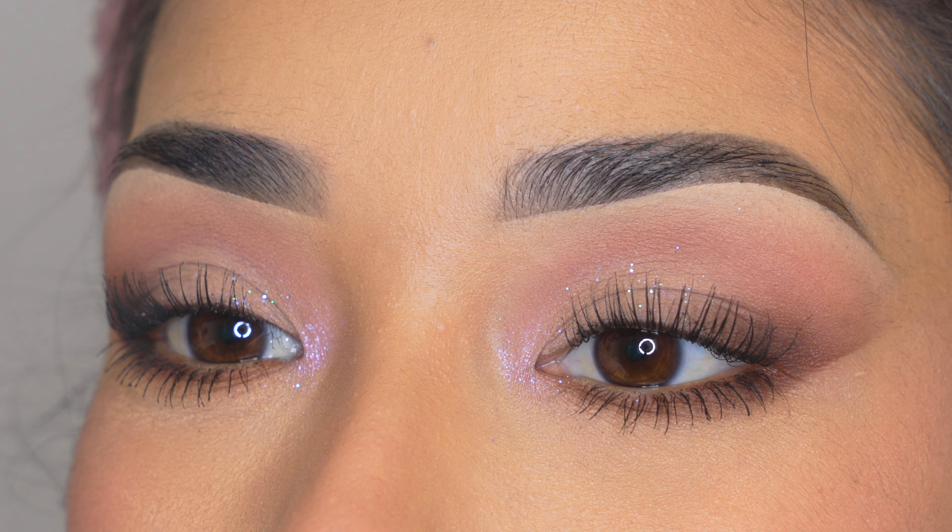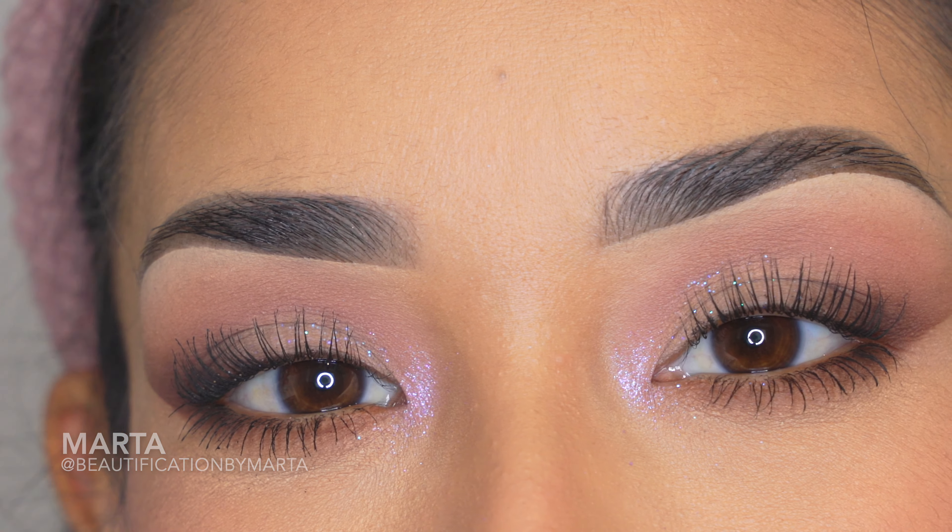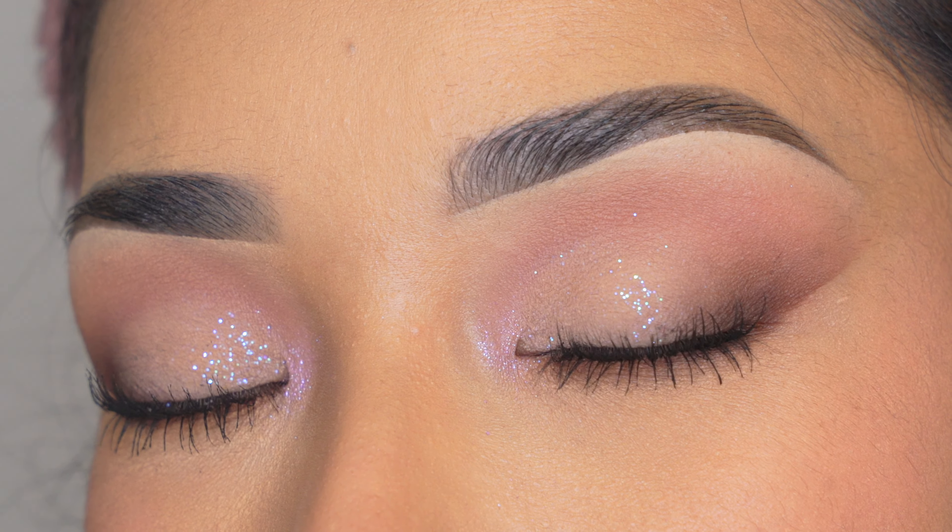Hi! Today I have this super simple purple sparkly eyeshadow tutorial for you guys and I'm going to share every little step in case you're a beginner, so it can be easy for you to recreate.